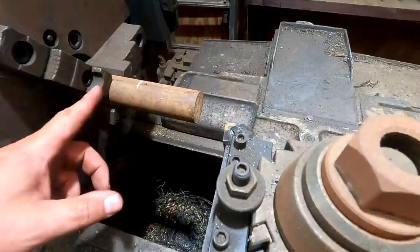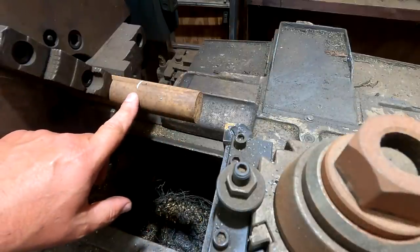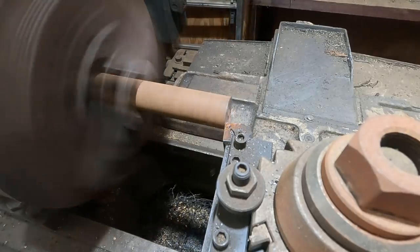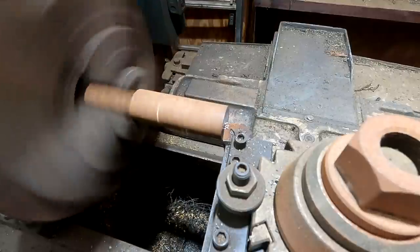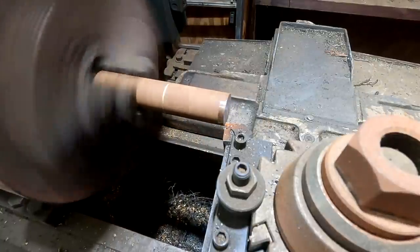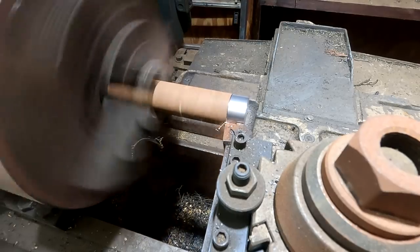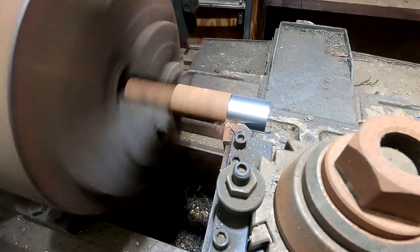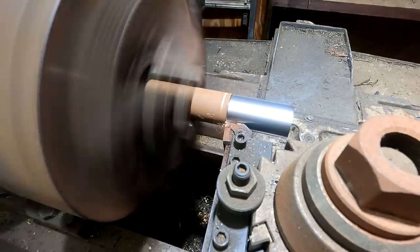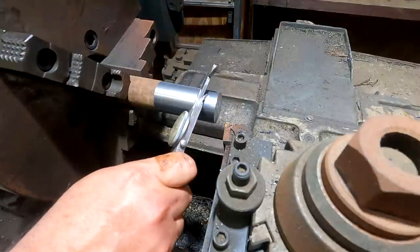All right, we're over here on the lathe. I've got it stuck up through the headstock with three inches sticking out — this needs to be turned down to one and one-eighth inch. We're starting out at inch and a half and then we're going to thread the end. I'm going to start by just facing the end. I like this Lodge and Shipley lathe — it's been a while since I've used it, but it's a beast. It does a great job.